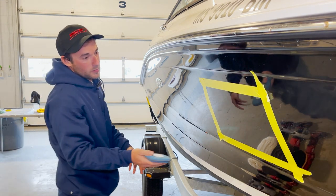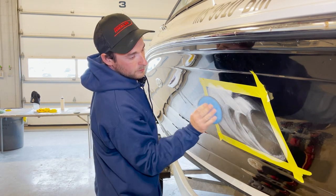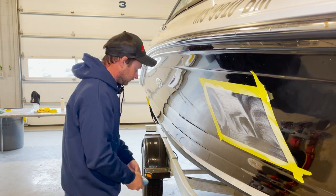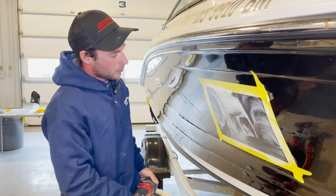We'll apply this on by hand, making sure it's nice and evenly smeared on there. And then we're going to take this heavy duty wool pad and we're going to buff this in.